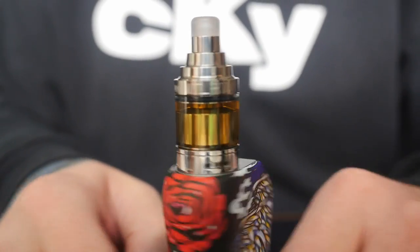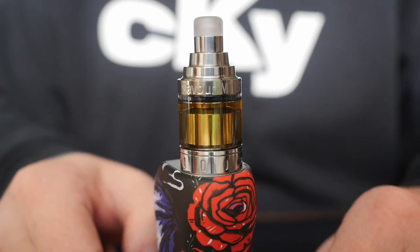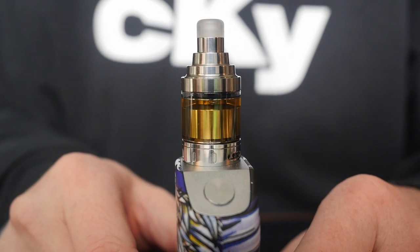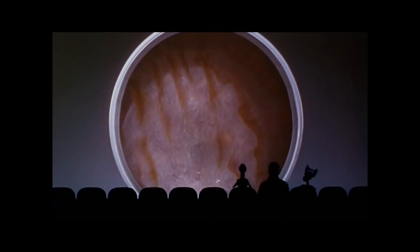There you go — all built, all wicked, all filled up. Very cool looking tank. Let's get back out to normal view and vape this tank. Flavor for days — I love the restricted lung hit of this tank. The airflow is smooth and restricted, and the flavor is just top notch.